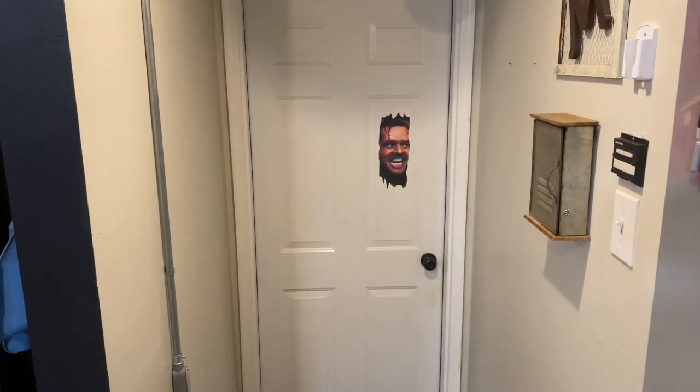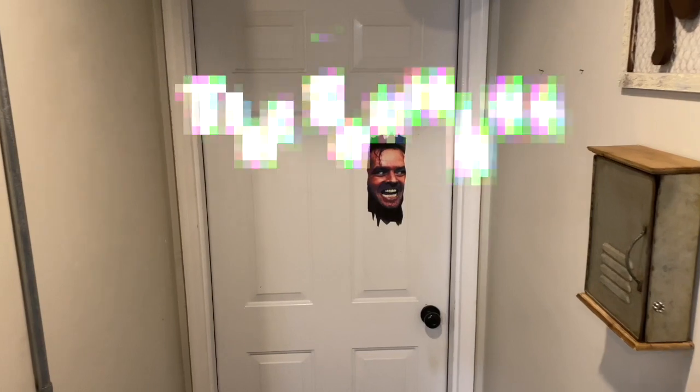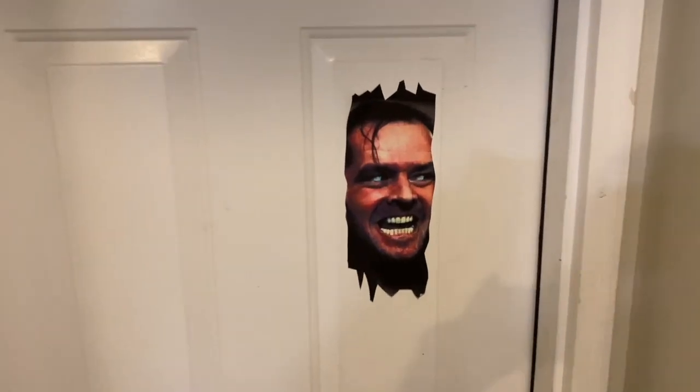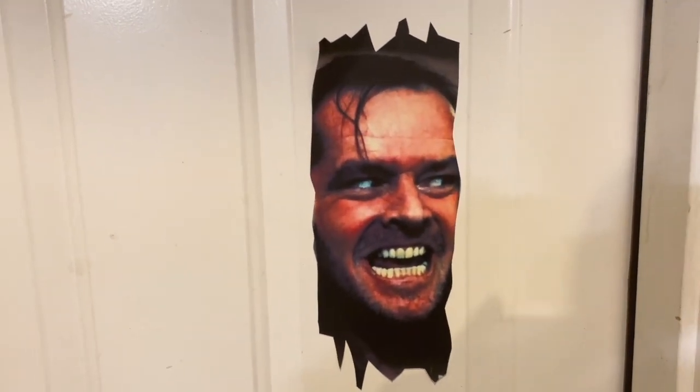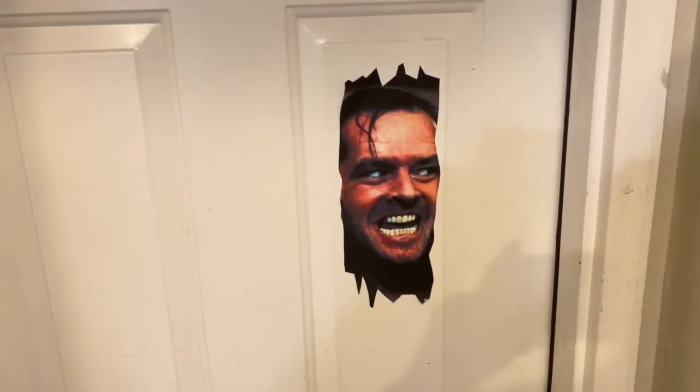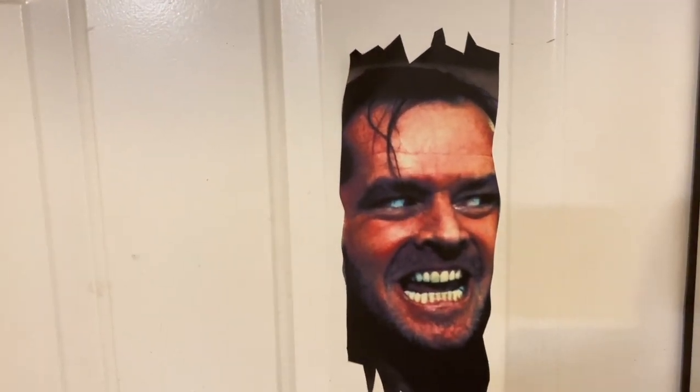Hi, welcome to Armwraps. My name is Red Miller, and what you're seeing right here is The Shining Jack Nicholson 'Here's Johnny' sticker. It's one of my favorite scary movies, so I decided let's print this out and see what it looks like.